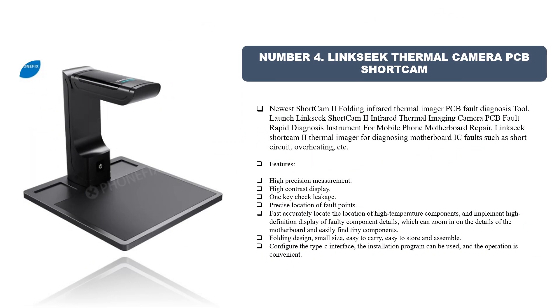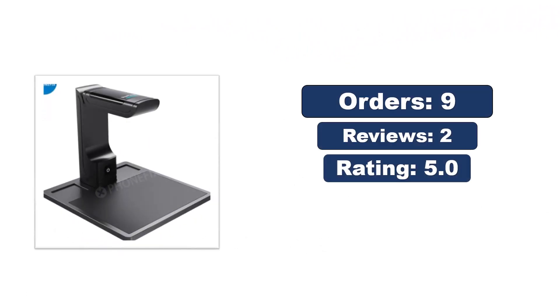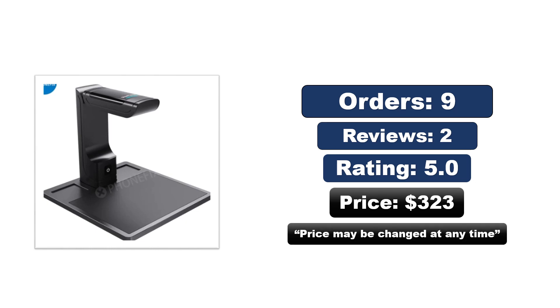Number four: Relife TB03 dual optical camera infrared imaging rapid diagnosis instrument, second upgraded version. More cost-effective with infrared camera and visible light. The infrared camera can easily detect abnormal areas of the motherboard, and the visible light camera can extract the outline of the motherboard, flexibly enlarge details, and quickly and accurately detect the problem. Orders, reviews, rating, and price available — price may be changed at any time.